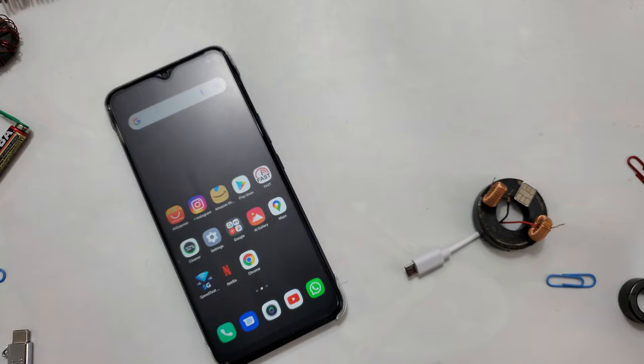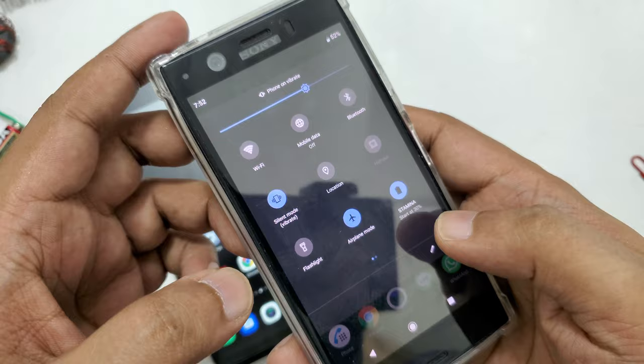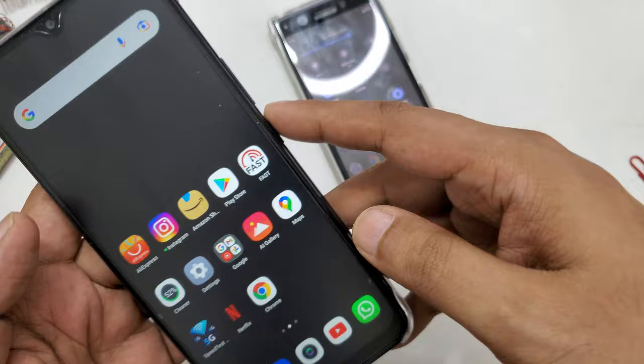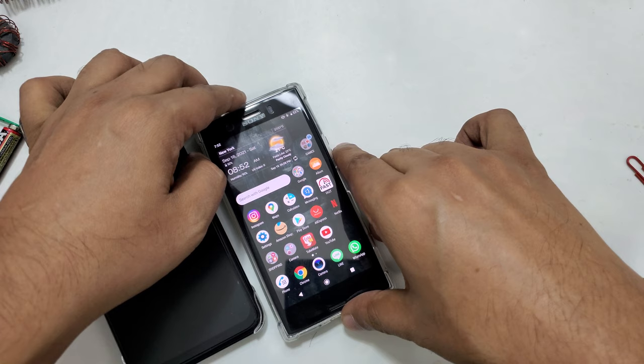So for people thinking maybe this is just one device or I did something special — now I have a Sony Ericsson mobile and I will do the same method on this phone. You can see everything is closed. First let me show you this phone is not even in airplane mode — and now I'm putting it in airplane mode.